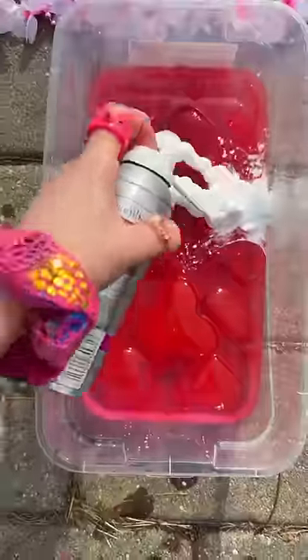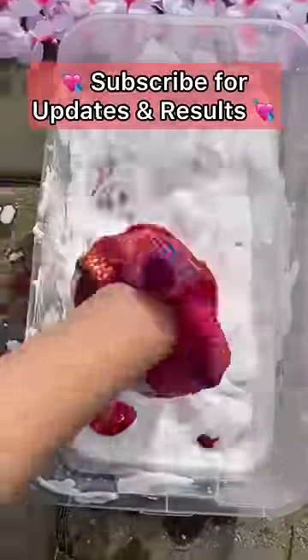I know we can make them even bigger. So I did some research and adding shaving cream doubles their size. I gave it a good stir — subscribe for updates and results.